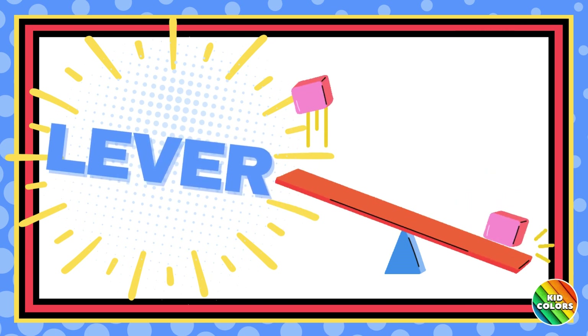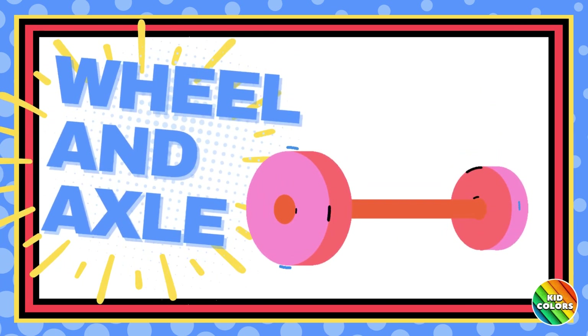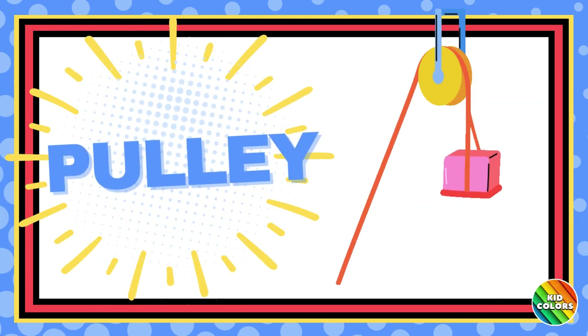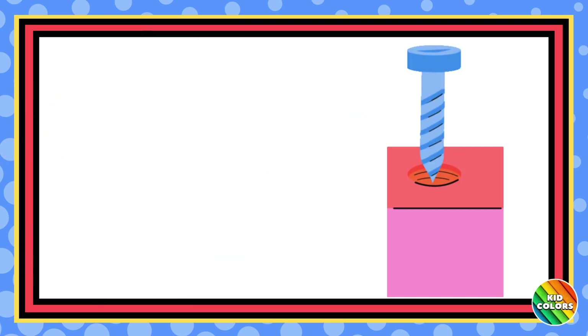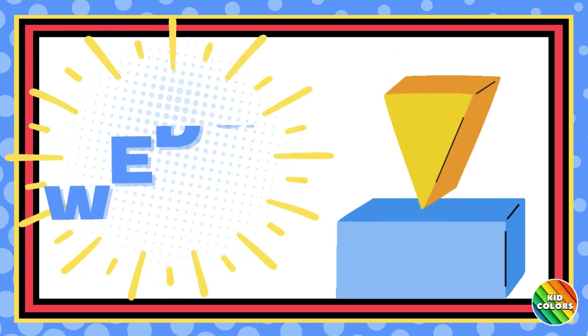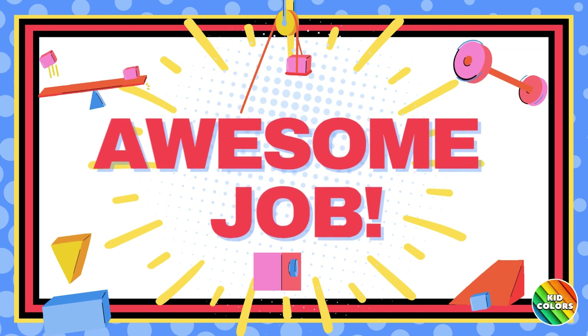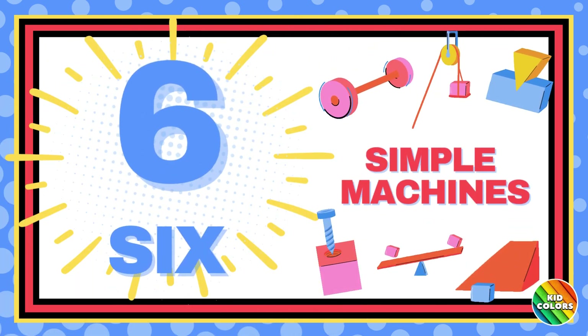Lever. Wheel and Axle. Pulley. Inclined Plane. Screw. Wedge. Awesome job! Now that we know the names of the six simple machines, let's review what each one does.